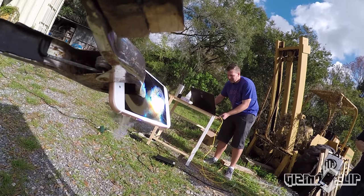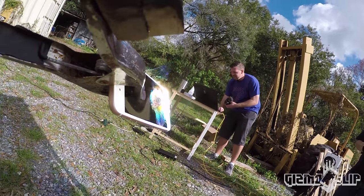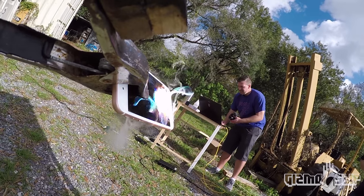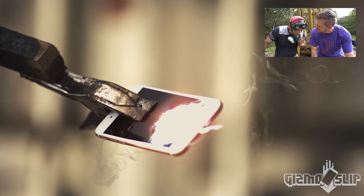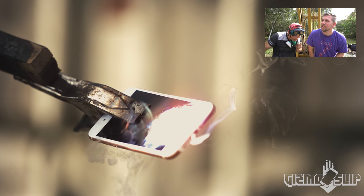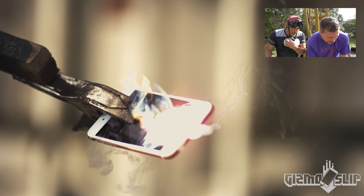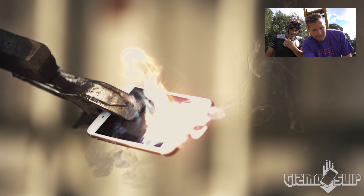Holy cow. You can see smoke coming out of the volume button and the port. That is awesome — it's roasting the internals hardcore. It's going right through it. That might be the battery too being roasted. That is so cool. I think we have a flame on the iPhone — yeah, you can totally see the flame right there.